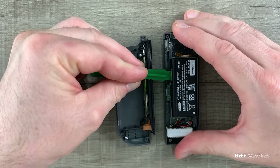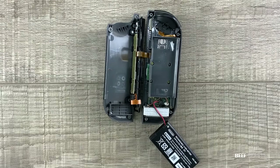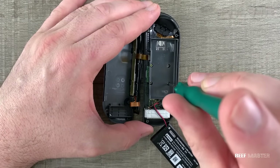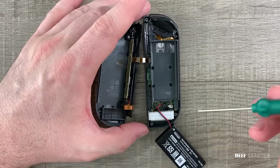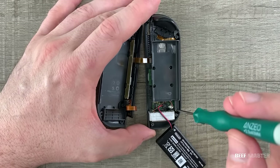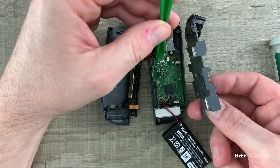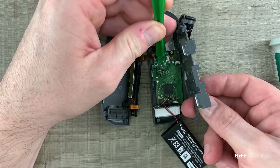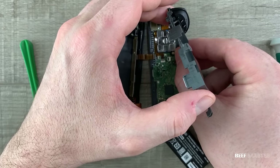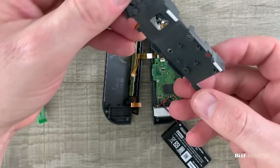With the bottom ribbon cable free, I next take my spudger and pry out the battery. With the battery free, I next remove these two screws. Make sure you don't remove all the screws or else it will be much more difficult later on. There's one additional screw on the bottom that you'll need to remove to take out this plastic layer. When taking this out, make sure to lift very slowly as there's a hidden ribbon cable underneath. Undo the latch and carefully slide it out. This plastic panel houses the L and R buttons and the springs that make them work.